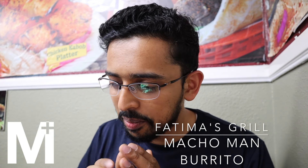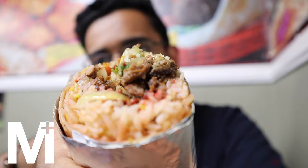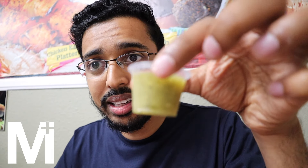Now we have the Macho Man burrito. This thing is humongous, but apparently in Los Angeles the burritos are all big. This one has beef, chicken, pico de gallo, sour cream, and hot Cheetos. I'm excited — anything with hot Cheetos! Look at that monster. I don't know if you can see the hot Cheetos there — these flecks that you see, that's the hot Cheetos right there. I'm going to try it plain first, then put the sauce on.